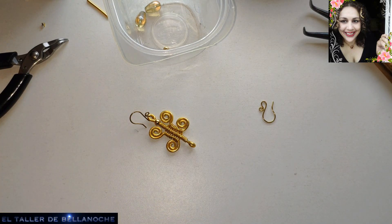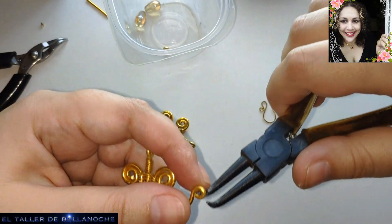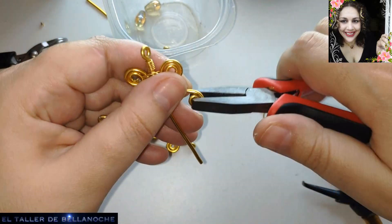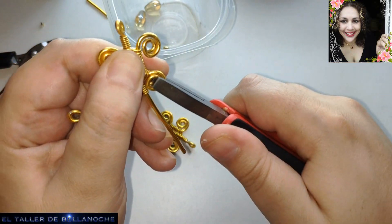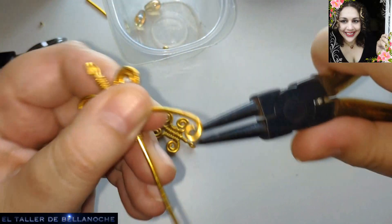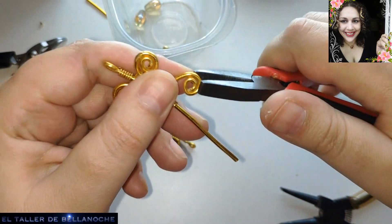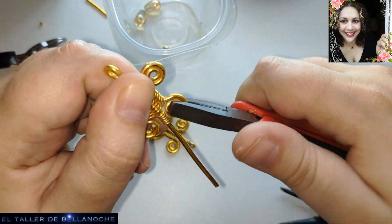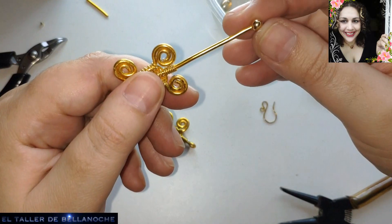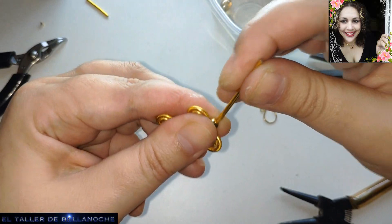Now we are going to finish - it is bent here, but we fold it downward to go toward the interior. Here we are going to place it. And here, as on the other side: first the metal bead, which will push toward the spring coil so that it is level with the spiral, and then the hook.